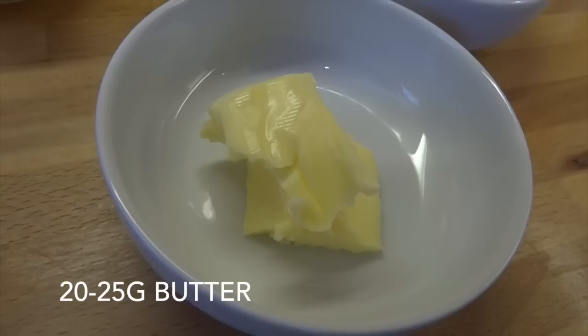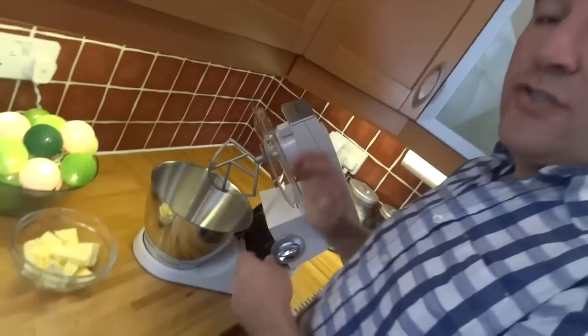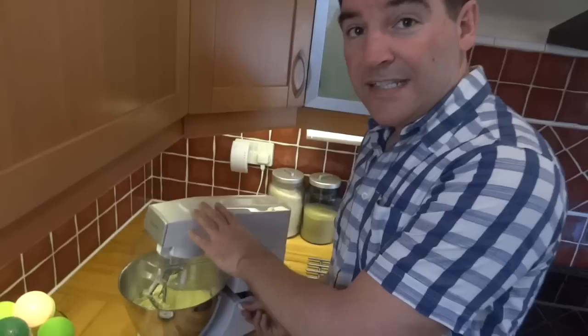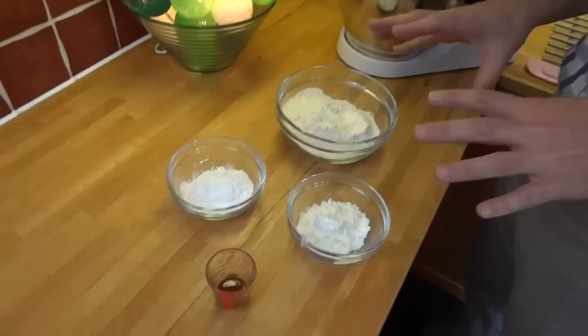I'm going to use my stand mixer with the paddle attachment for this, just to take some of the hard work out. If you don't have one, do it by hand — it'll just take you a bit longer. So let's get all the butter in and get that mixing for a couple of minutes just to soften it further. Now that the butter's had a little bit more time to soften, we can put all of the dry ingredients in — that's the two types of flour and the icing sugar. We'll also put the vanilla in as well at this stage.